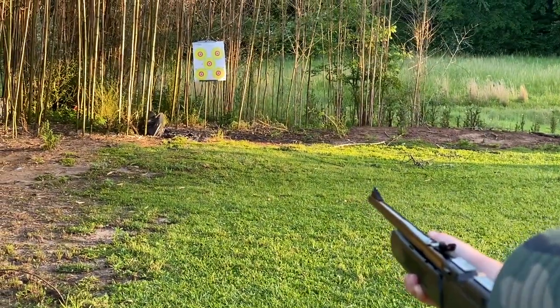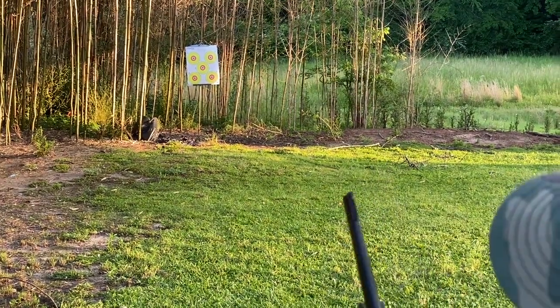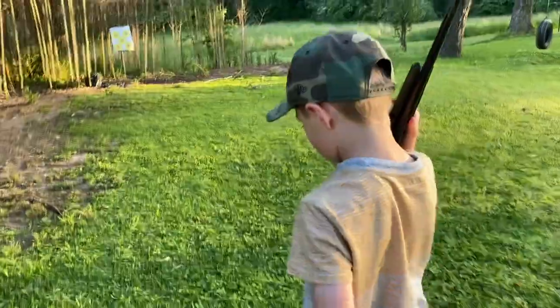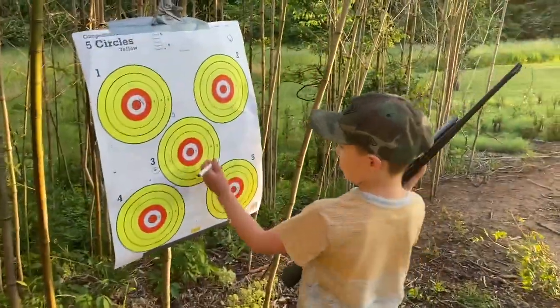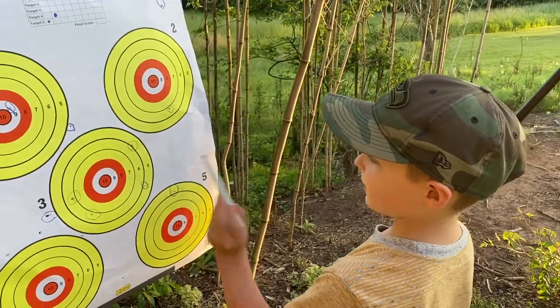We're like 40 feet maybe. I think that hit it. Let's go see. That hit it on the five. Let's see if I can get five, six, seven, eight, nine.